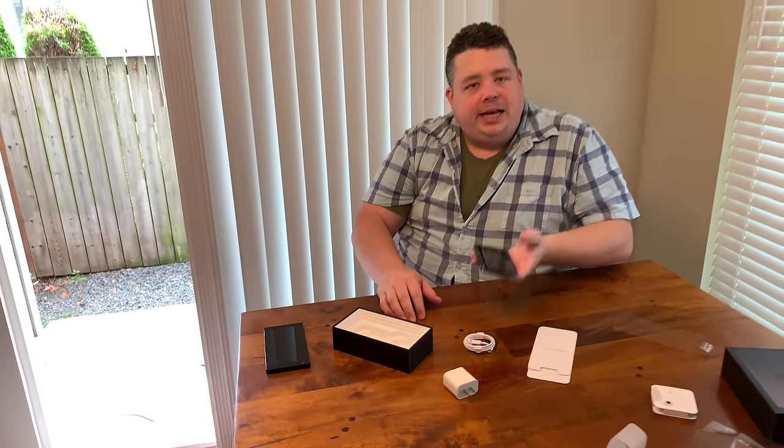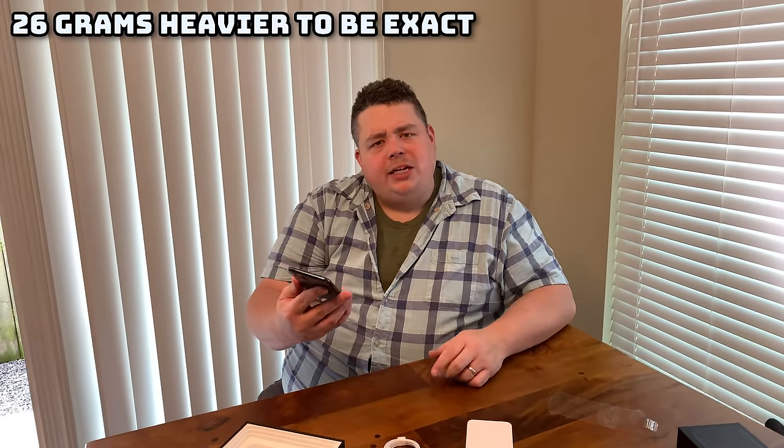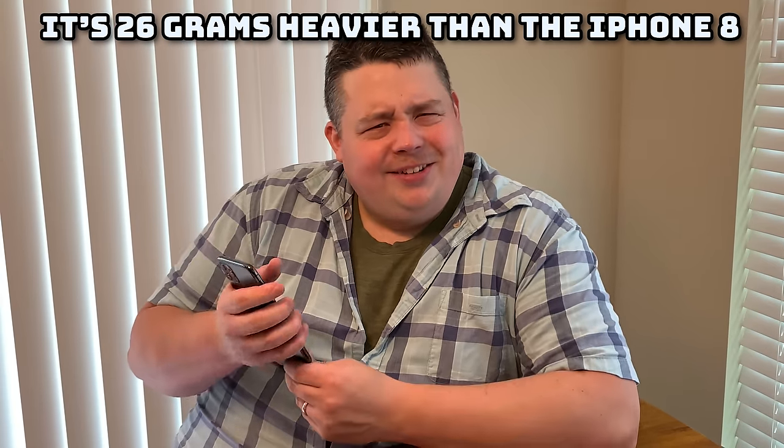I can tell this is heavier than the XS Max — they did add some weight to it. It looks like it might be a little thicker too, we'll do a side-by-side comparison. Does it feel the same as your other phone? It feels lighter than my 8. It just feels good in the hand. And with your finger going across the back it doesn't interfere with the cameras. Setting it down on the table, you get a little rocking — but it's not as bad as the narrow camera bump on the XS Max.